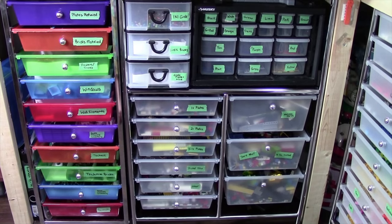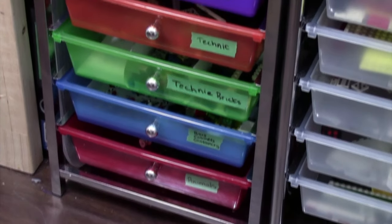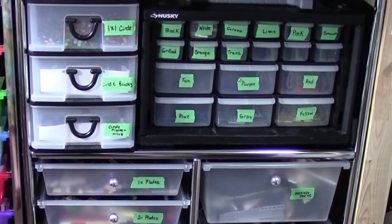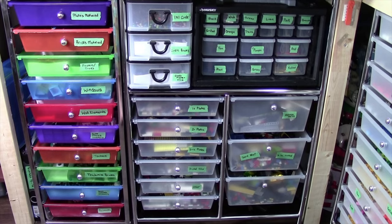Thanks everybody for watching part number 2 of how I sort and store my Lego pieces. I really hope you enjoyed — as I mentioned, this rainbow container holds the parts I use most often, and the tiles as well as the circle bricks I use quite often as well. Thanks so much for watching and stay tuned for next Saturday for part number 3.